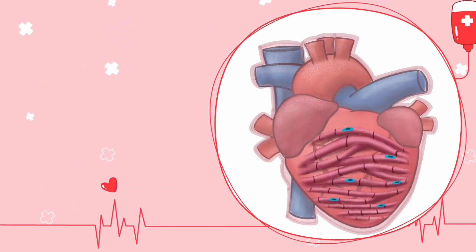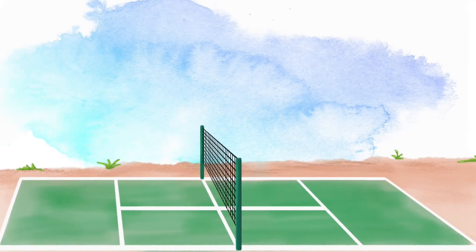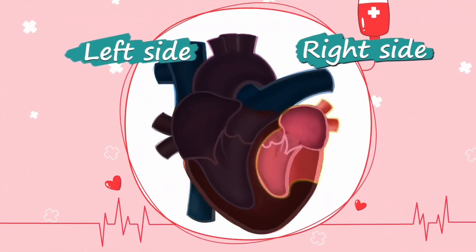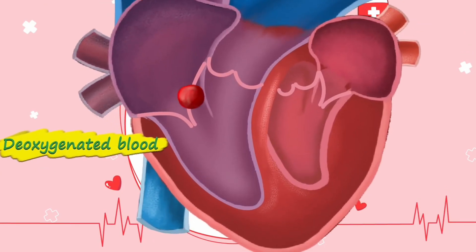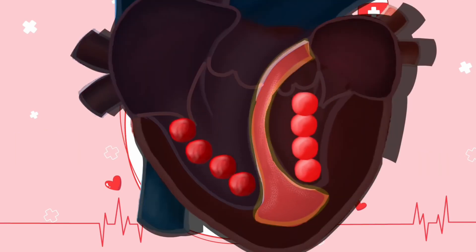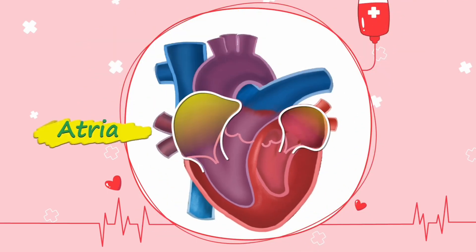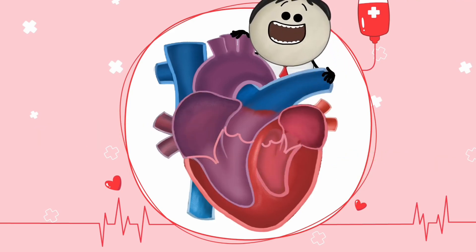Just like Captain America's shield is made of a special alloy, our heart is made of special muscle cells called cardiac muscle fibers. Just like a tennis net divides the tennis court into two parts, the heart is also divided into left and right sides by a wall called the cardiac septum. The right side is filled with deoxygenated blood, while the left side is filled with oxygenated blood, and this dividing wall prevents the blood from mixing.